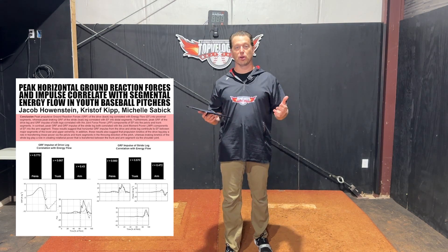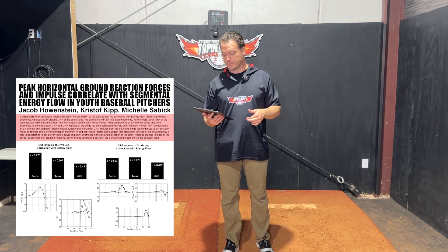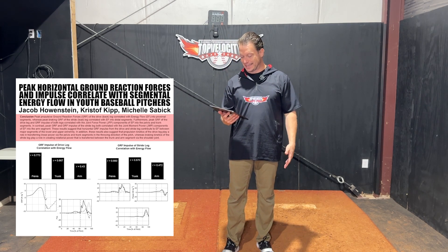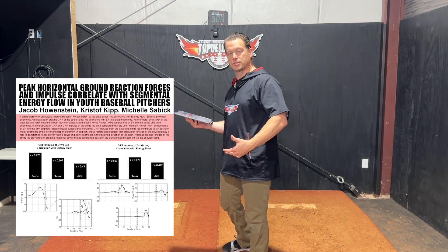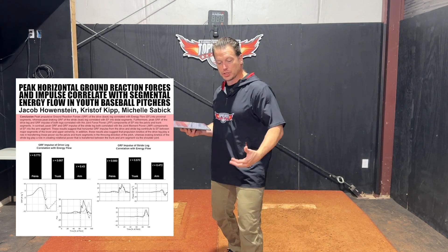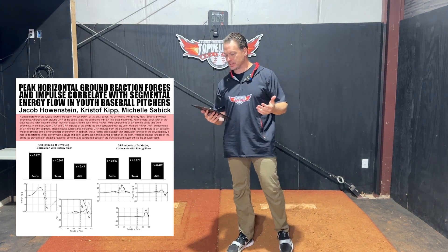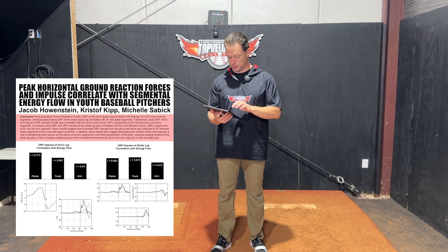The energy moving through our body — that's probably the best way to understand how your mechanics are affecting performance — is energy flow, specifically into the proximal segment, meaning the core. So the study is looking at the peak propulsion of ground reaction forces of the drive leg and its effects on energy flow into those segments. Whereas peak braking ground reaction forces of the stride leg — the landing leg — correlated with energy flow into the distal segment. The back leg pumps energy in; the front leg pumps it out. That is one of the most true functions of the lower half.